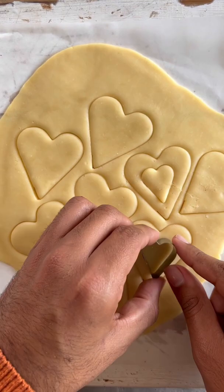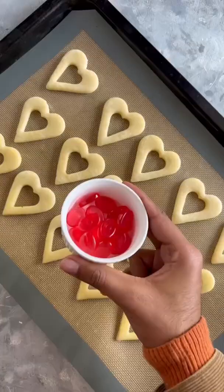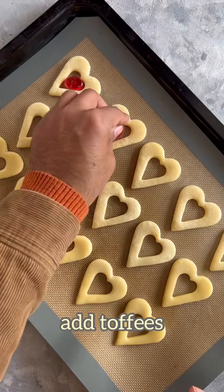Bake these for just about 5 minutes and once they're golden brown, add a toffee or a candy in the center and then bake the cookies again for 8 minutes so that the candies melt and spread out. And my valentine cookies are ready.